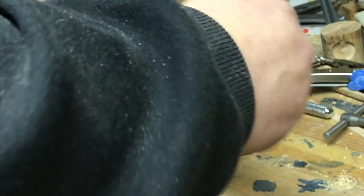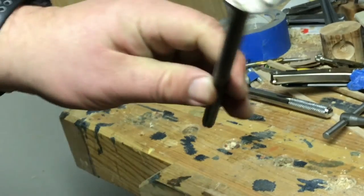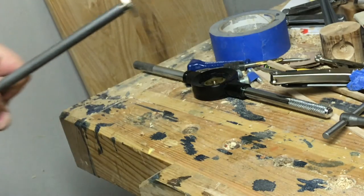After I cleaned up the threads, I did a quick test fit and it fit just the way I needed. After cutting all the threads, I cleaned the steel rod with a little bit of mineral spirits and a Brillo pad.